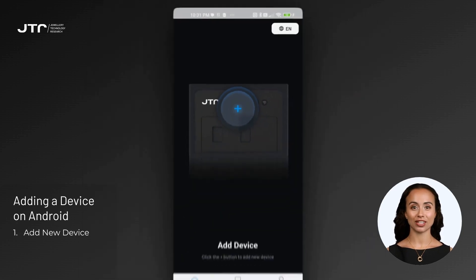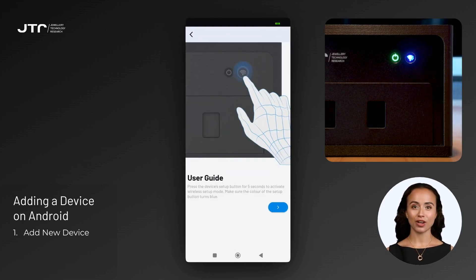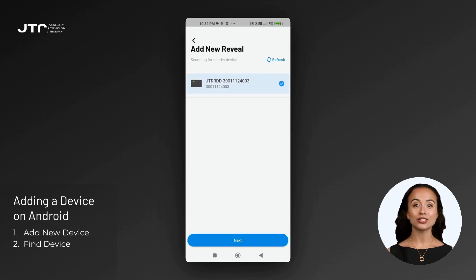If you are adding a device on Android, tap the large plus button on the main screen or select the 'Add New Device' option in the Devices tab. Ensure your Reveal device is in AP mode and proceed to the next step. On the 'Add New Reveal' screen, the app will automatically scan for nearby devices. Approve location services if your phone prompts you to grant permission. Wait for your device to appear in the list.